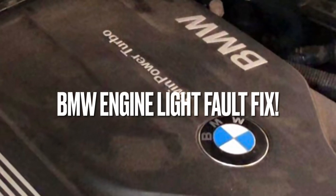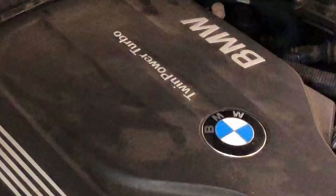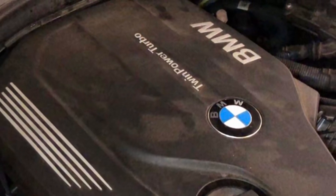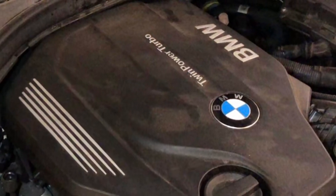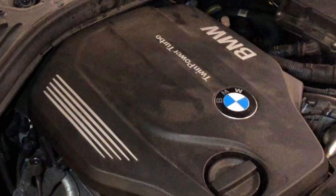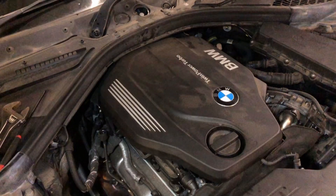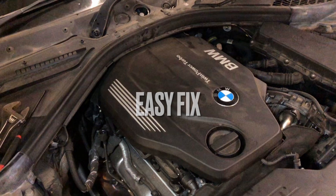If your BMW 320 diesel engine light is on and is showing an exhaust back pressure fault, and maybe an air mass sensor fault or an induction sensor fault, then in this video I'll show you how it can be easily repaired. These are some of the fault codes that may be present causing this problem.